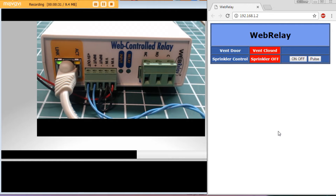I can turn the sprinkler on or off using the on/off button on the web page, and you can see the LED indication light on the box come on and off. I can also pulse the sprinkler using the pulse button — it turns on then off automatically — and I can control that pulse width to whatever I want.